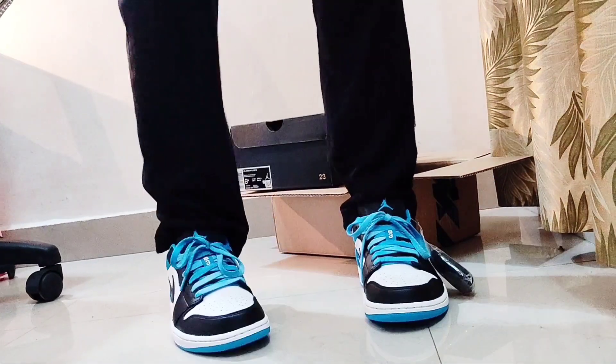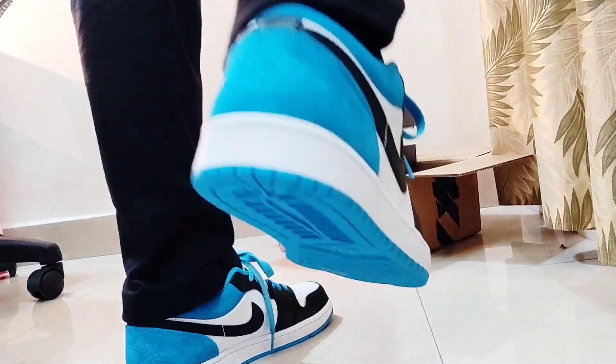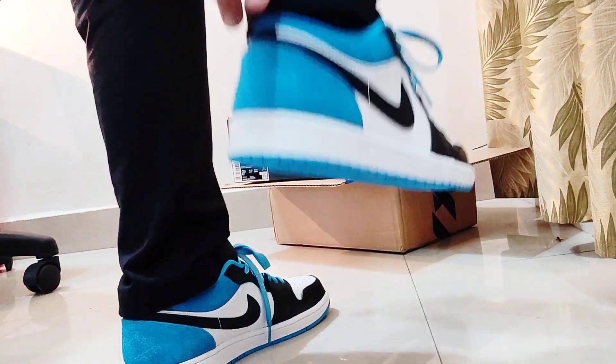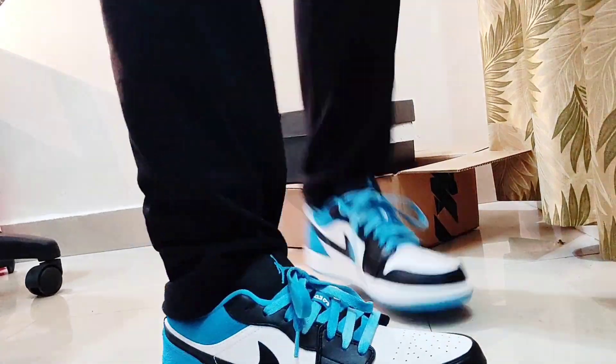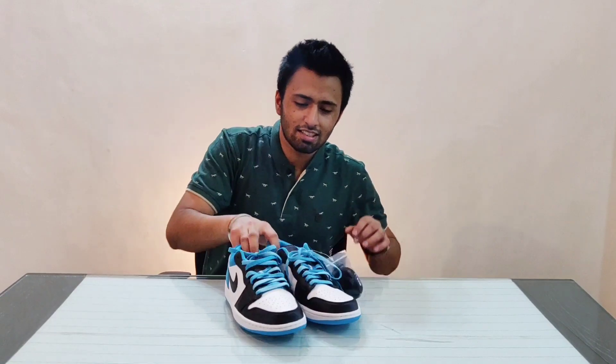Now let's wear them — this is how they look when you wear them. If you see properly, the collar is a bit high, which gives you comfort. Overall they look dope!